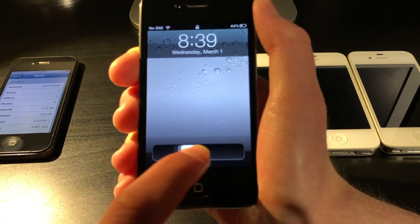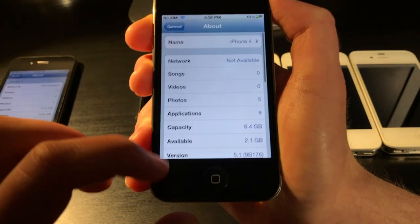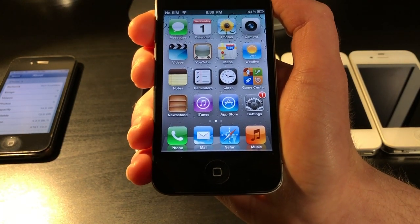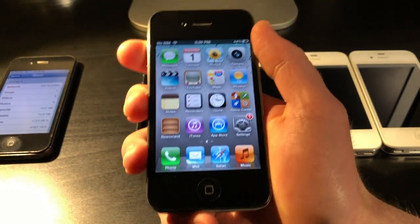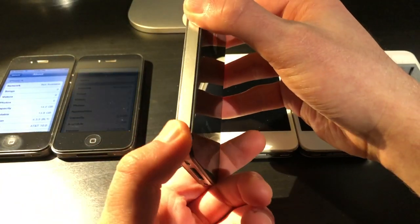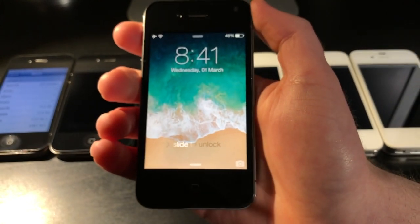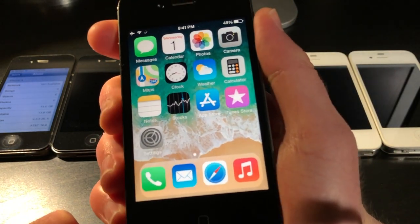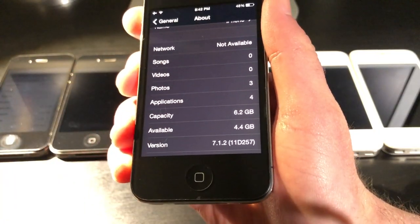The next one is an iOS 5 iPhone 4. It's on iOS 5.1 and it's an 8GB model — actually the same phone I used for a week back in 2020 as my daily driver. The next one is a CDMA iPhone, model 1349 instead of 1332, so it doesn't have a SIM card tray. It's on iOS 7.1.2 and is also jailbroken, which is why it looks a little more modern than you'd expect from an iPhone 4.